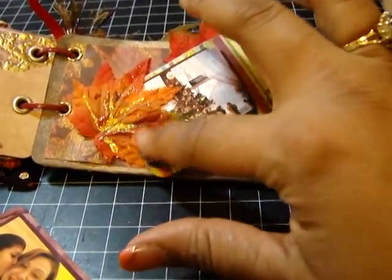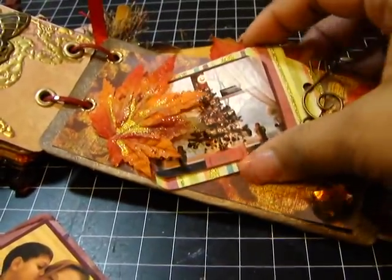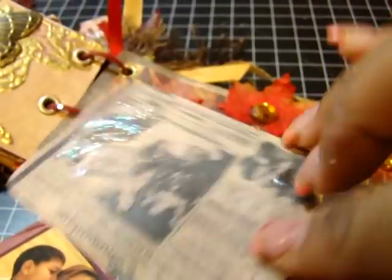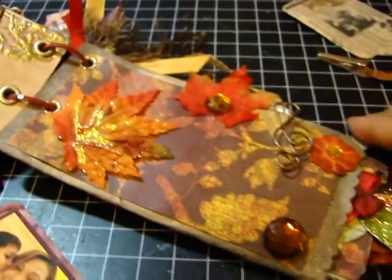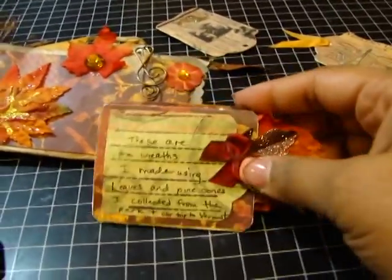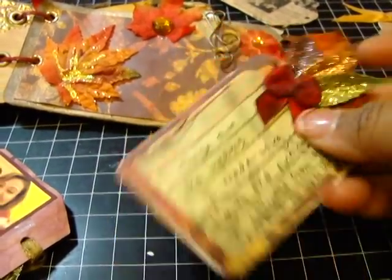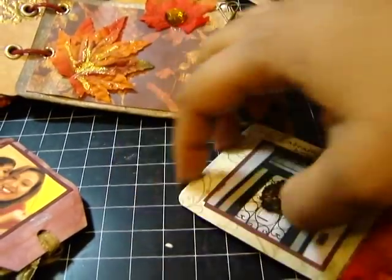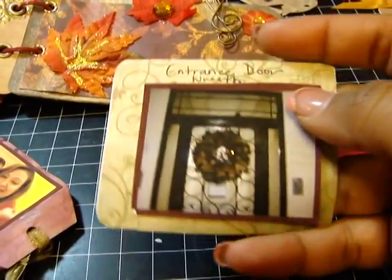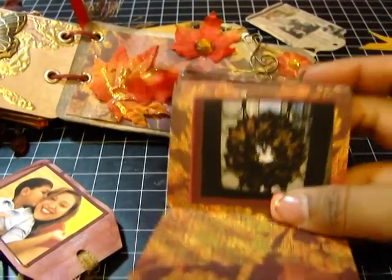Here's another one of those flat leaves. And here is a picture of our Christmas tree again. I did this tag with a musical note and some more bling. And then here is this little booklet tag that I made — I added these different colored leaves to it. And these are some of my other projects. This is a wreath I made for the entry door.